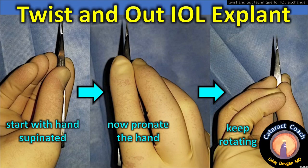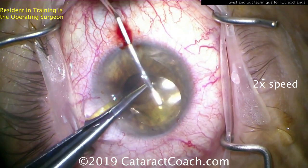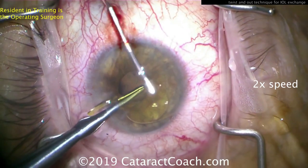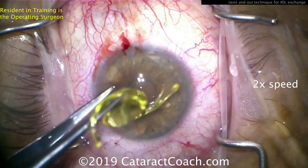The key idea is to start with the hand supinated so you can then pronate and keep rotating — that allows for the most rotation. Here's one of my resident surgeons performing this technique with only about 100 cataracts of experience, rotating the lens with tying forceps, using a spatula to roll the lens and protect the cornea, then simply pulling it out of the eye.